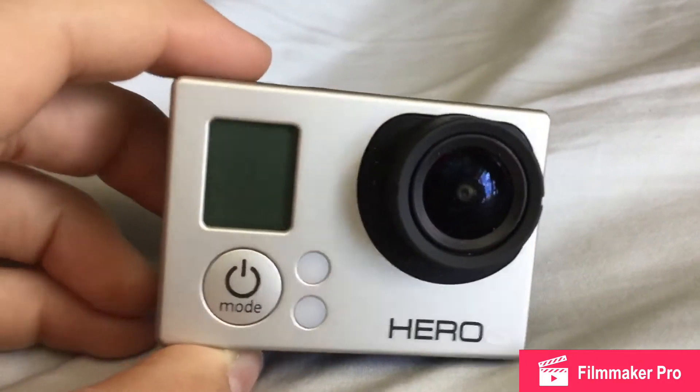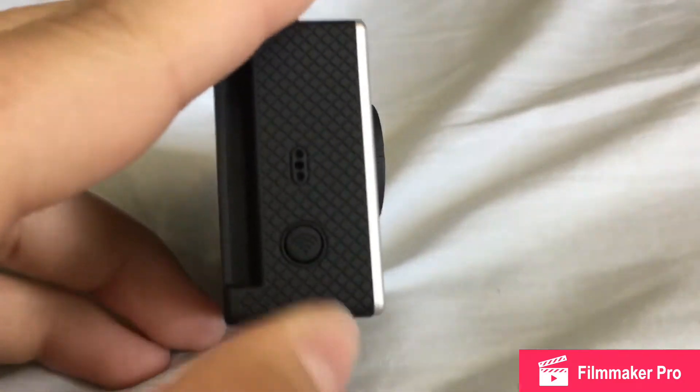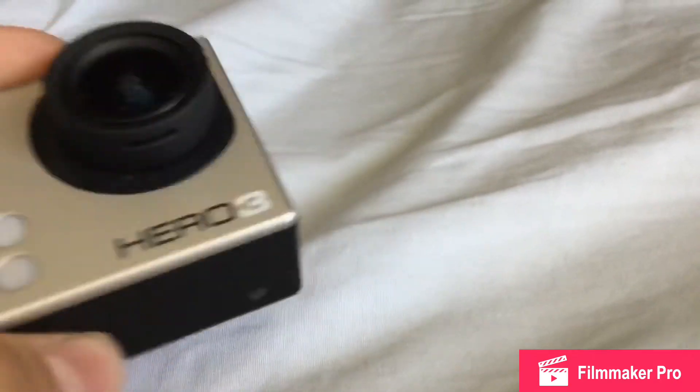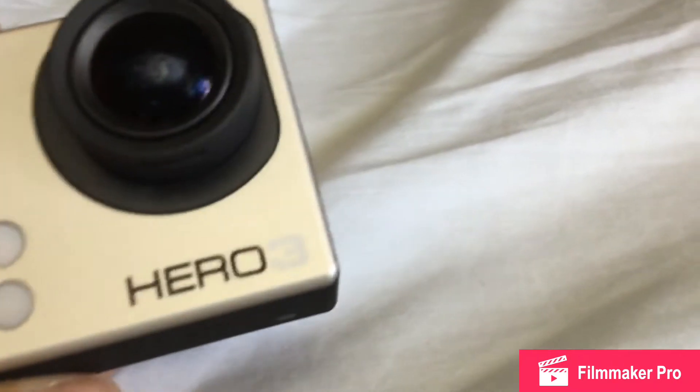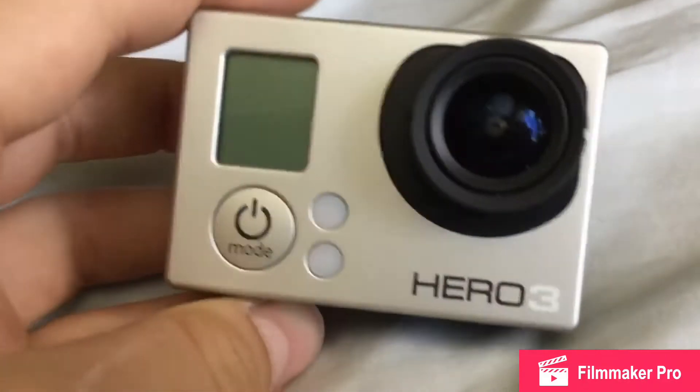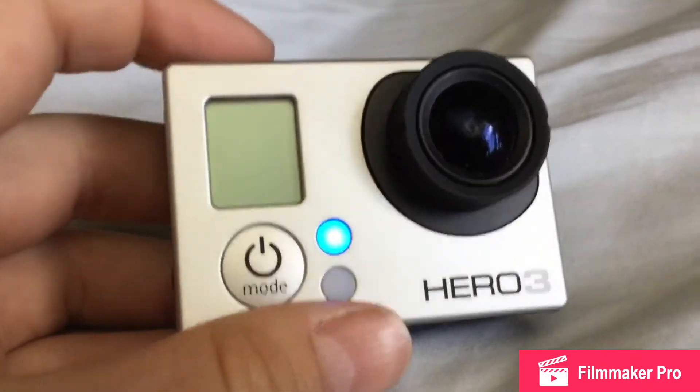Hey guys, so today I'm going to be showing you how to pair your GoPro Hero 3 with the GoPro app, which is compatible with all GoPros.